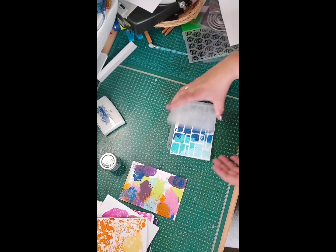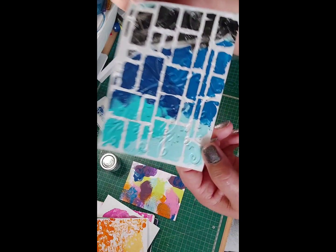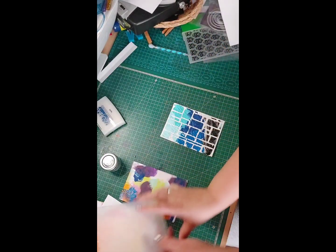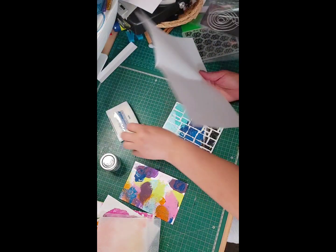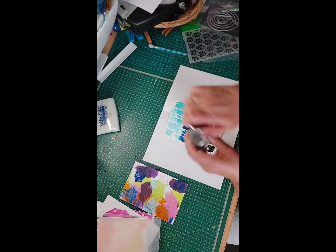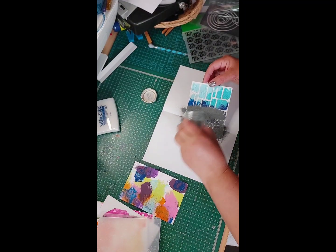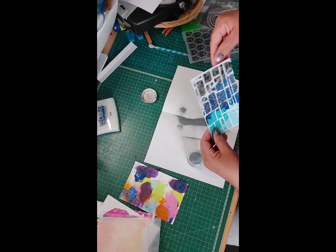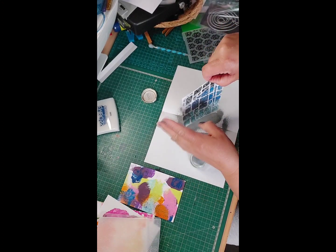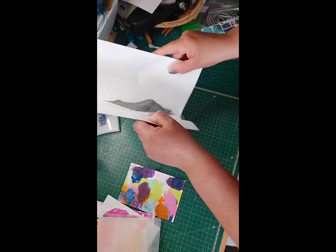Okay, so I've just run it through the machine - check this out, you can see that's indented in. That pattern hopefully has taken the embossing ink, and I'm going to cover it with silver. It's just a plain piece of copy paper, and this is some embossing powder here - just pour it over like so. Flip it around, do the other side. It looks like it's taking where it needs to.